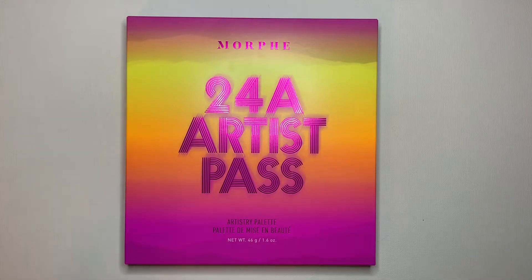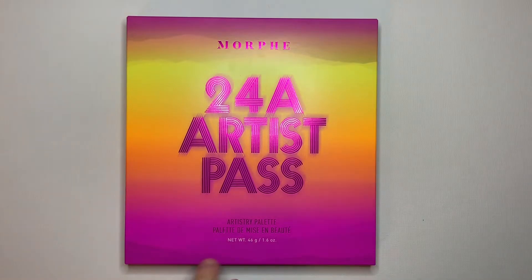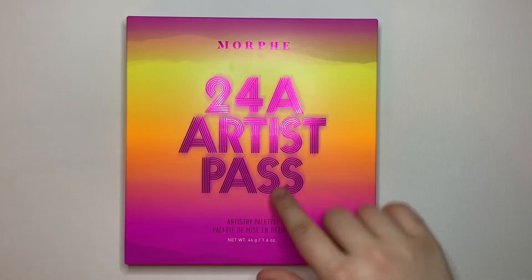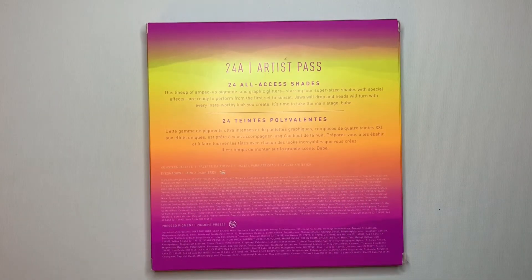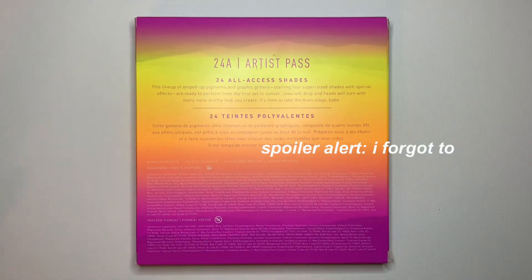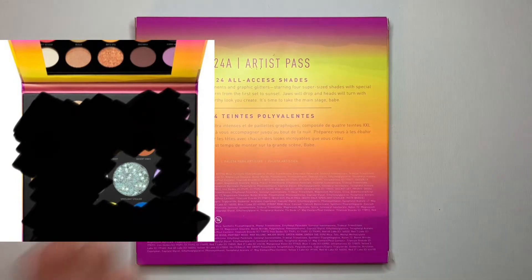Starting with the outside packaging — it is so freaking beautiful, it reminds me of festivals. On the front it says Morphe 24A Artist Pass Artistry Palette, it's got this sunset look on the box, and the lettering is kind of raised up with a really cool metallic texture. On the back it says '24 All Access Shades — this lineup of amped up pigments and graphic glitters starring four supersized shades with special effects, ready to perform from the first set to sunset. Jaws will drop and heads will turn.' I'm excited for one specific shade — the starry glittery one.